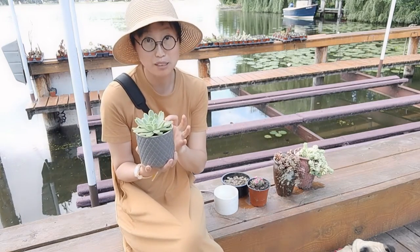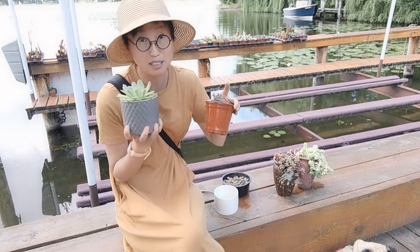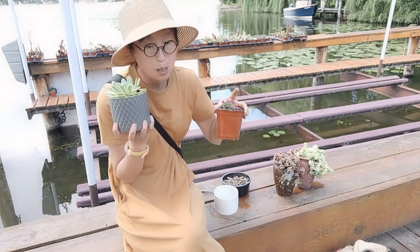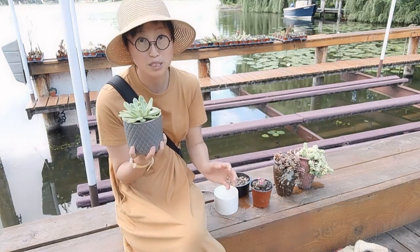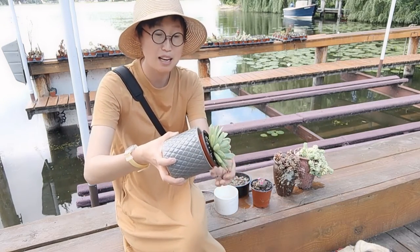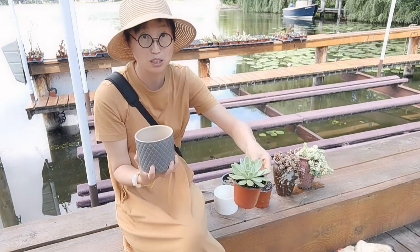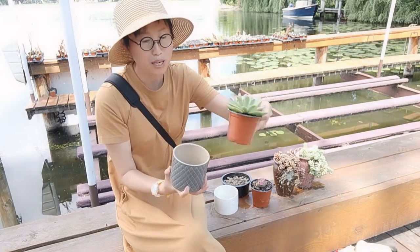I always recommend using a plastic pot inside the decorative planter, because in that situation, when you want to water your plant, it's easy — you can just tilt it to the side, take it out, do bottom soaking, and then let it fully dry before putting it back in.